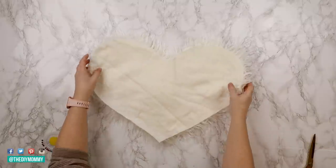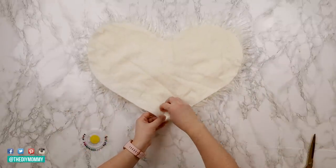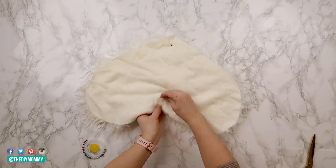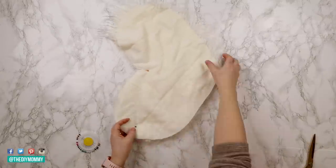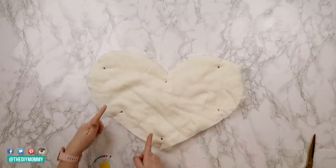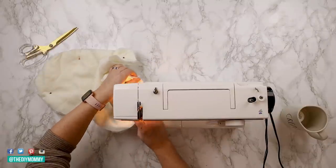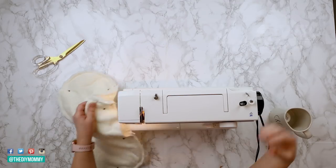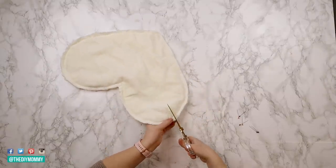Now I'm taking the two pieces of fabric, placing them right sides together, and pinning them in place. You can sew this together with a sewing machine, by hand, or you could even use hot glue. If you use the hot glue option, make sure to use something like Gorilla Glue hot glue — I find that works really well to hold fabrics together. I'm using my sewing machine to sew a half inch seam all the way around the pillow, leaving about a four to five inch opening. Once everything is sewn, I'm clipping all the curves to make sure that the pillow lies properly.